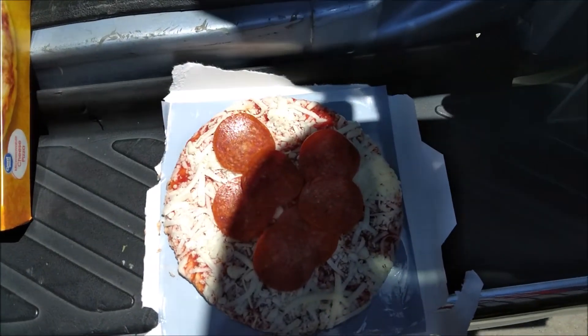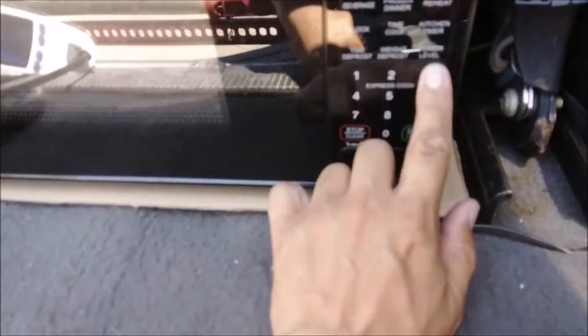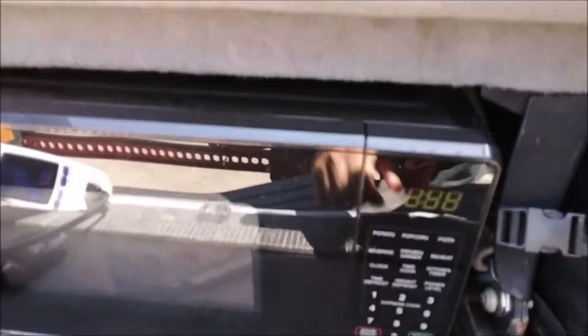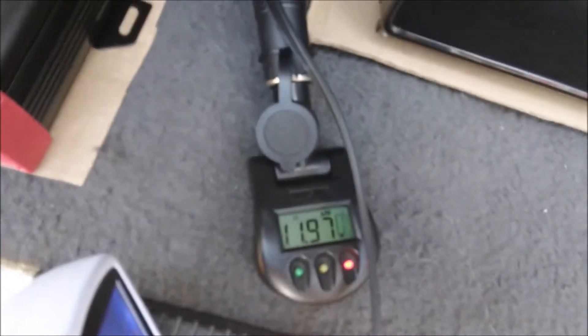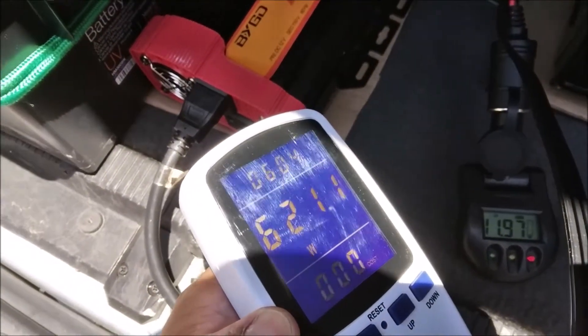I added pepperoni — here we go, three minutes. It's running at 11.9 volts, 617 watts.